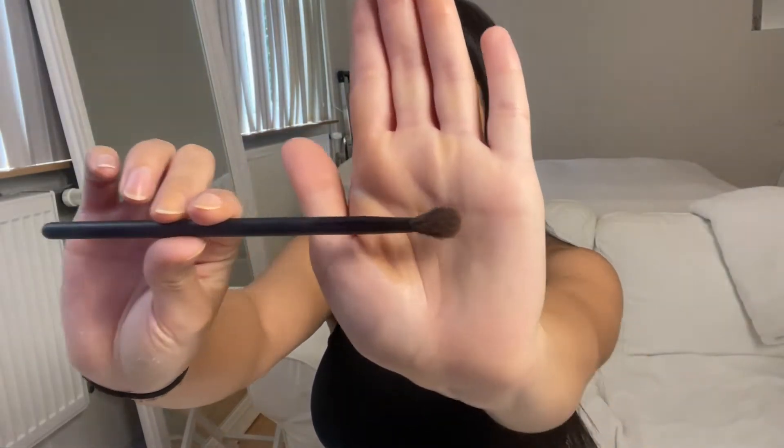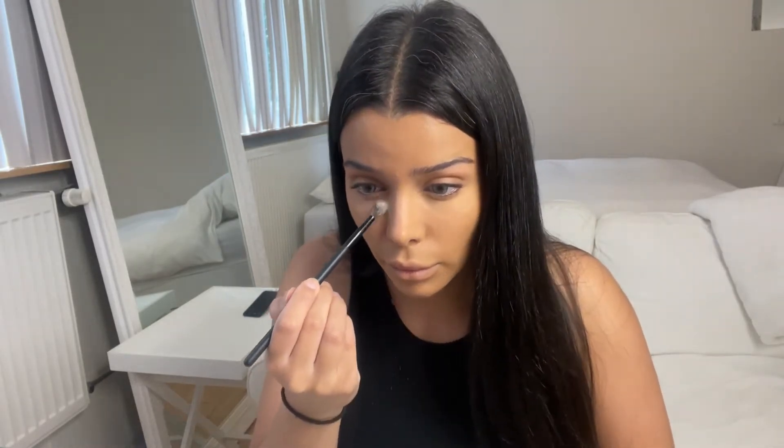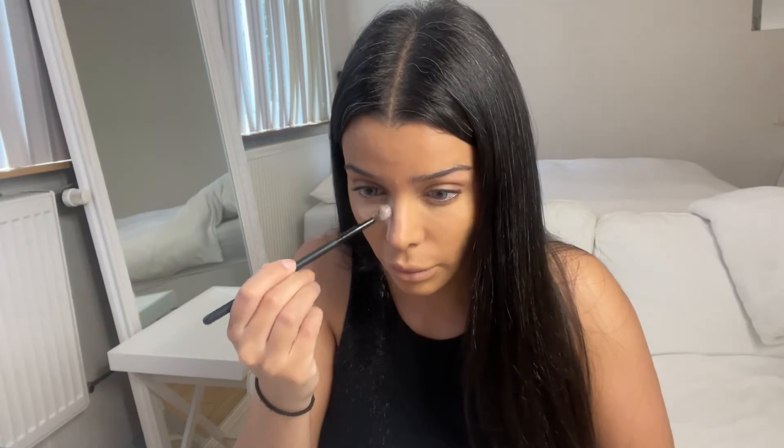Next up is powder. I'm using the Laura Mercier translucent powder in the color translucent, and I'm using this Morphe blending brush so I can put the powder on more precisely. I'm putting it under my eyes, on my forehead, and on my chin. I'm done with the powder.